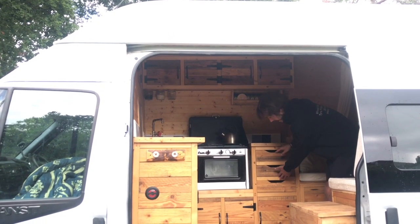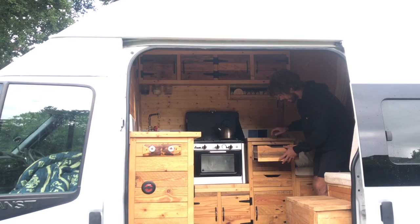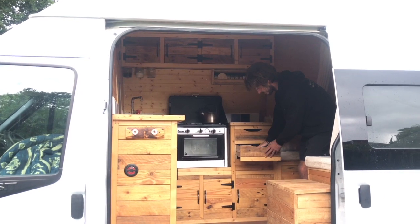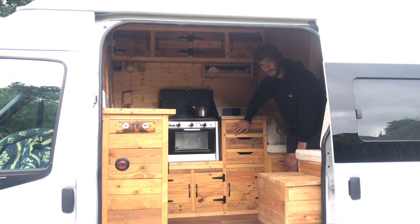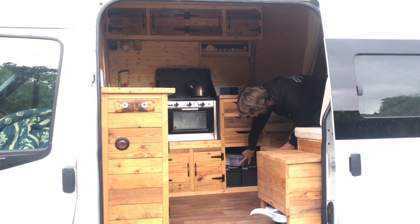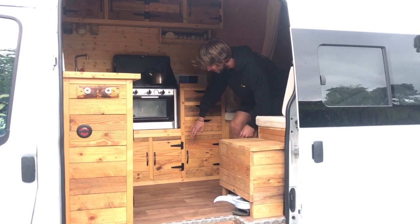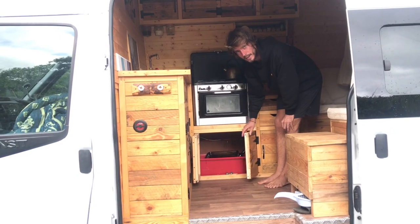I've got three drawers — they all come out, are all secure and don't move when I'm driving. There's also a safety catch at the back. I keep cutlery in the top drawer, bowls and plates in the second one. Behind these drawers is the solar charge controller, and below the drawers is the battery bank — a two-battery bank of 115 amp hours. I've also got a monitoring unit to show how much solar is coming in and the battery level. This area is also where I keep pots, pans and trays for cooking.